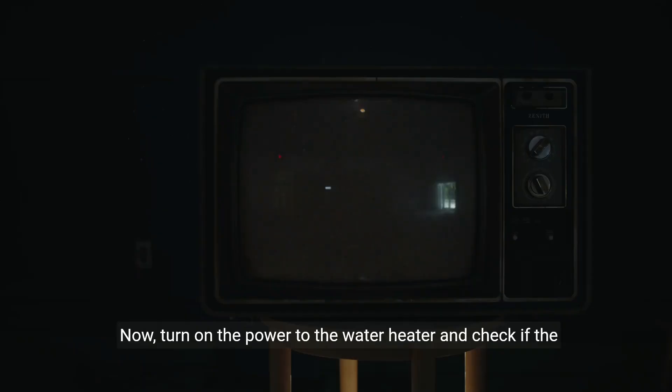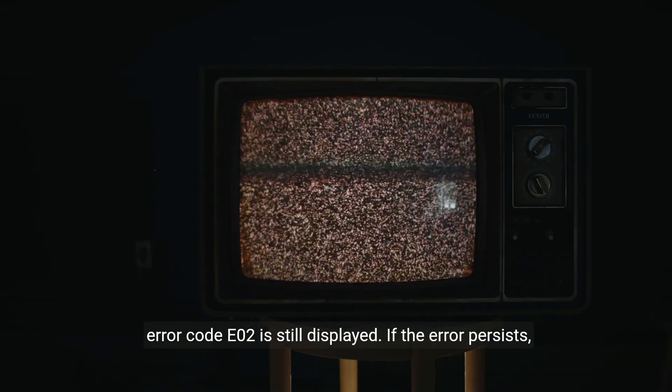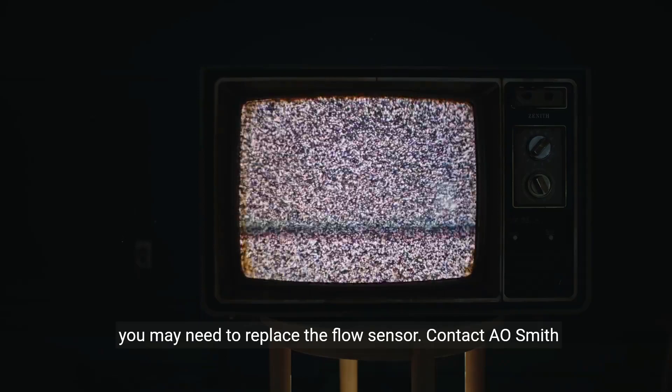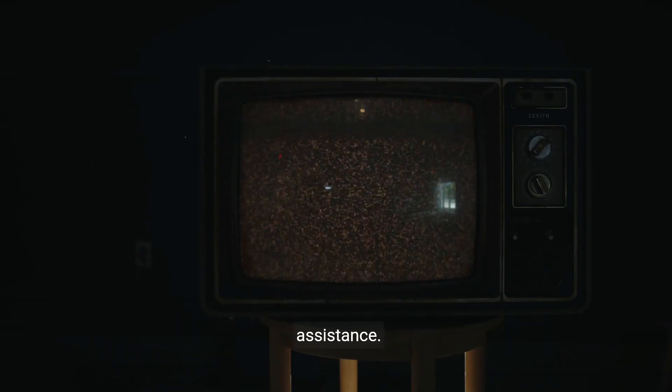Now, turn on the power to the water heater and check if the error code E02 is still displayed. If the error persists, you may need to replace the flow sensor. Contact A.O. Smith customer support or a professional plumber for further assistance.